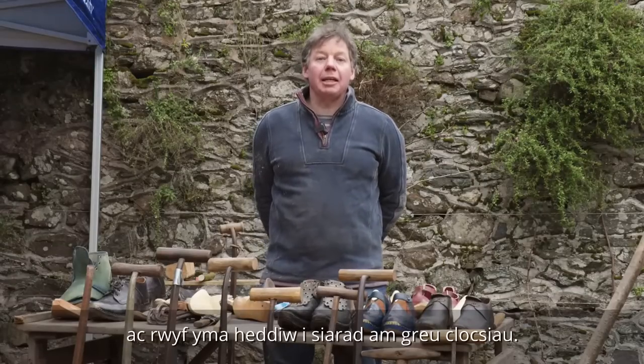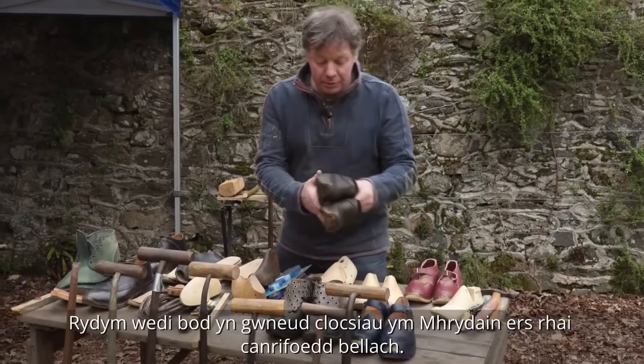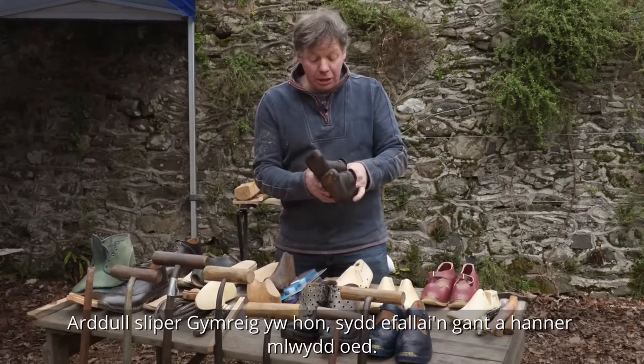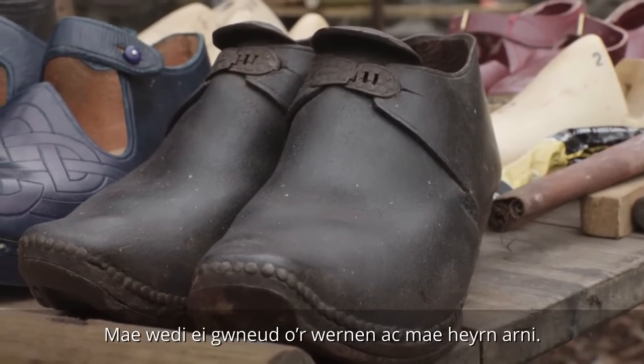Hello, my name is Brian Moulding and I'm here today to talk about clog making. Clogs have been made in Britain for a few hundred years. This style is a Welsh slipper — they're perhaps 150 years old, made of alder, and it's got irons on.